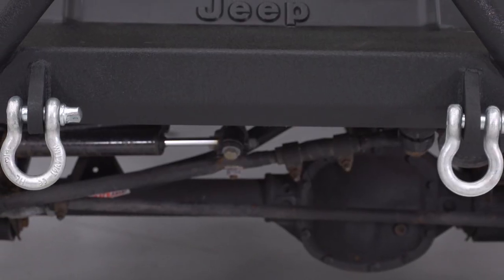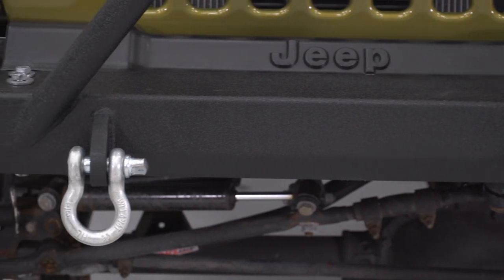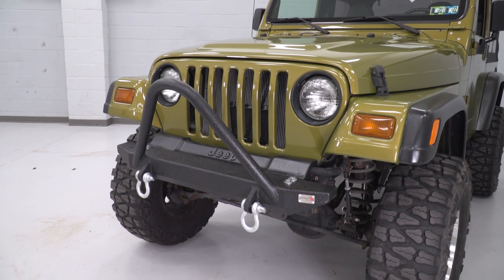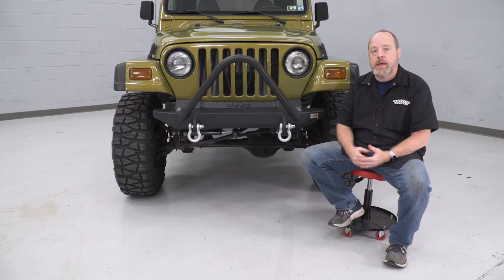The other bit of added off-road capability you get with this bumper are these solid D-ring mounts that are welded directly to the bumper. It includes two D-rings that are rated to 9,500 pounds each, so you have solid recovery points should you get stuck out there on the trails.